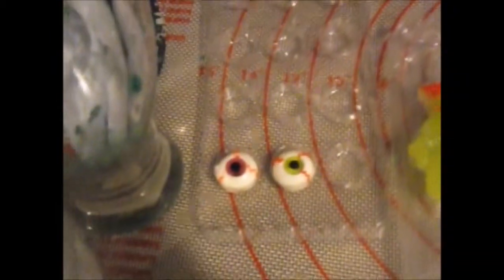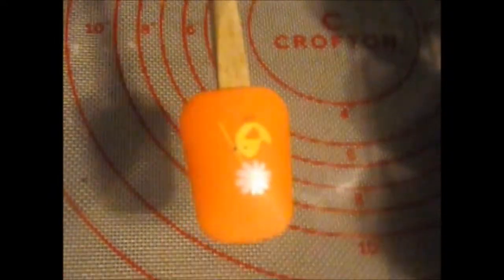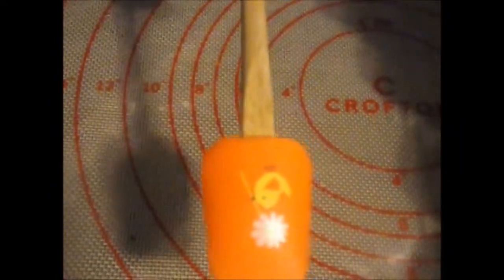And a glass to help steady your piping bag. And decorations — we have gummy hands and gummy eyeballs. And a spatula to help you get your frosting into the piping bag.